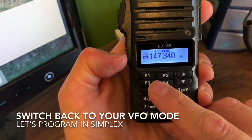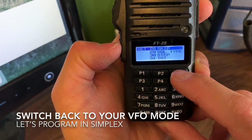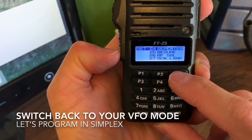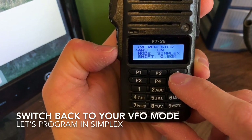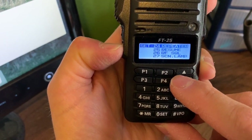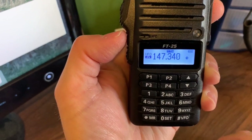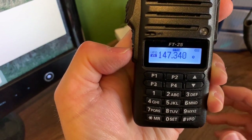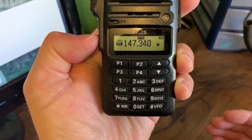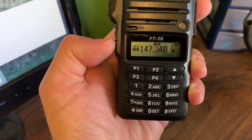Now let's go back to that repeater function — hold down three seconds. Say you want to run this simplex. Hit your repeater key and now we're in automatic repeater shift off. Hold down F key to exit. You can see the plus sign is gone and there's no minus sign either, which means we're simplex with a tone. Be aware that simplex with a tone is not good operating procedure — tone acts like privacy coding, which you shouldn't use as a ham radio operator.